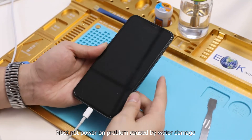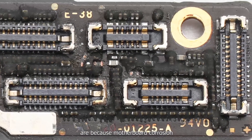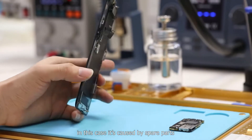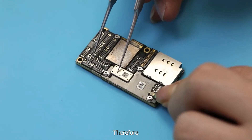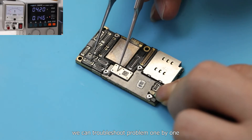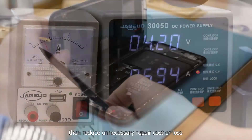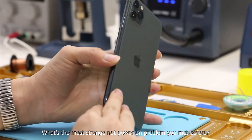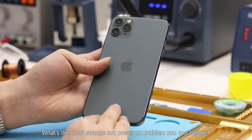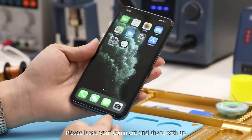Most power-on failures caused by water damage are due to motherboard issues. However, in this case it was caused by a spare part — the screen. Therefore, we can troubleshoot problems one by one using a DC power supply and other tools to reduce unnecessary repair costs or losses. What is the most unusual power-on problem you have encountered? Please leave a comment and share with us.